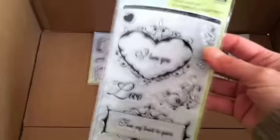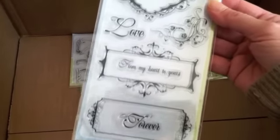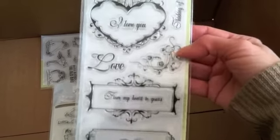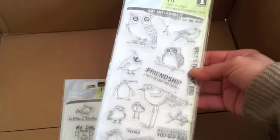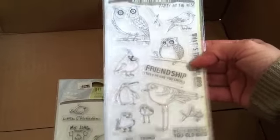Oh, these stamps. I got this one because I like it — look at those borders, look at the heart. Oh, this is gorgeous. These were two dollars and ten cents each. And I love this one — look at the owls and the birds. It's too cute.